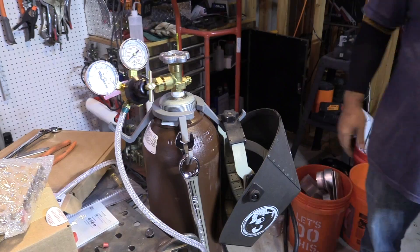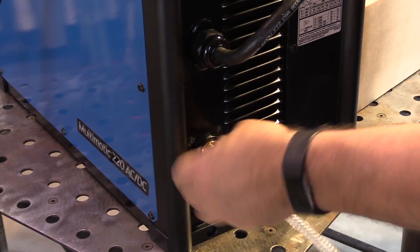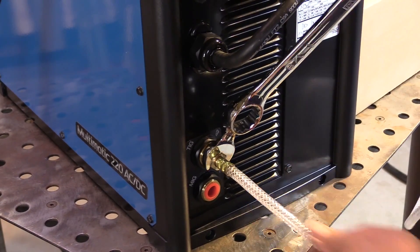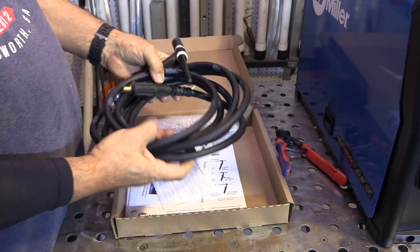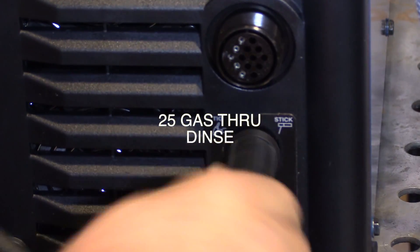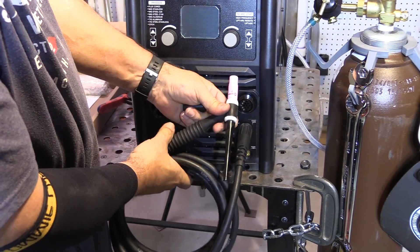This hell hook is so handy for hanging your helmet and wrenches and things like that. We're going to hook up the gas here — just hook it right in and give it a little quick snug. This is the TIG accessory kit that comes with the TIG torch. This is an air-cooled 17 style TIG torch with a 25 gas-through DIN, so the gas comes right through the DIN. There's no additional argon hose that plugs into the front of the machine.